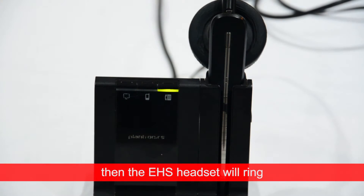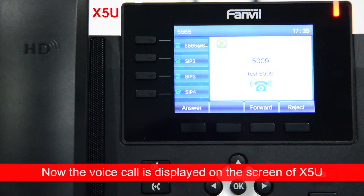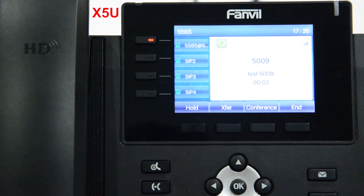Then the EHS headset will ring. Press the answer button on the EHS headset. And now the voice call is displayed on the screen of the X5U.